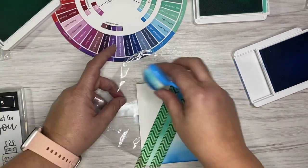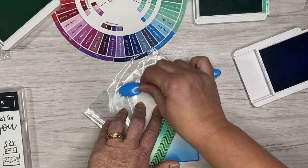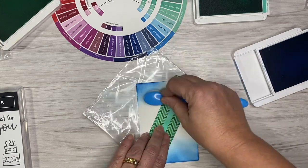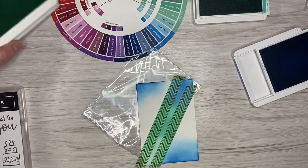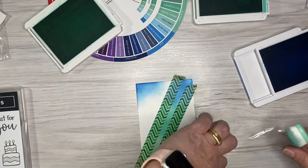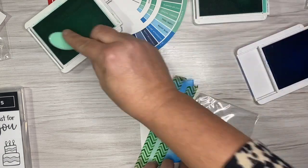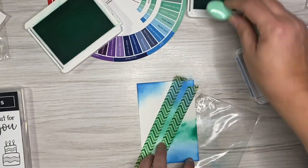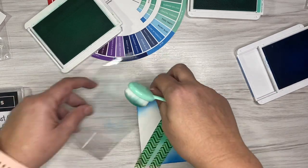My entire white background is going to be inked up using these three colors. Only the people who went to On Stage got the opportunity to be gifted this fantastic color wheel, and it's caused quite a lot of hype all over social media amongst the card-making community. Lots of people wanted to get their hands on one.